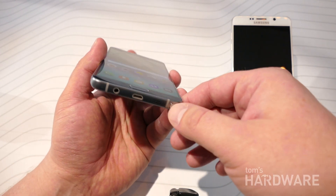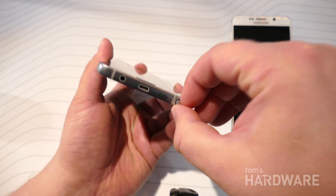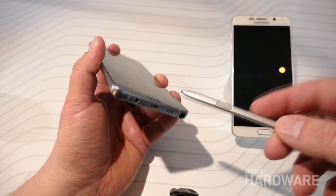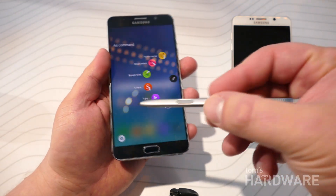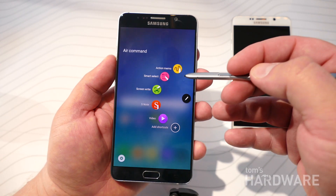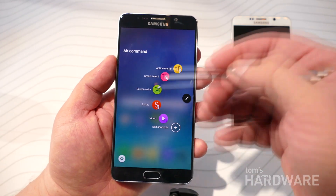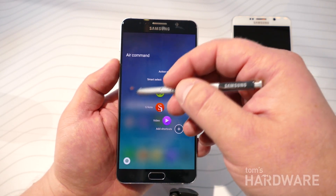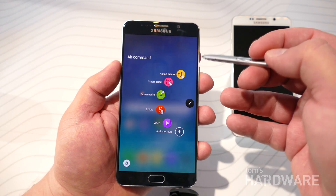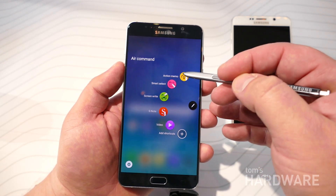Being a Note, of course, there is an S Pen, and this S Pen is now spring-loaded. So you push the pen in and it pops out. The S Pen has also been redesigned and looks nicer. And as you can see, the Air Command menu — the default way to access S Pen features — has been upgraded and changed on the Note 5. So instead of that little radial menu that popped up before, the screen blurs out and you actually get an option to choose any of these actions.